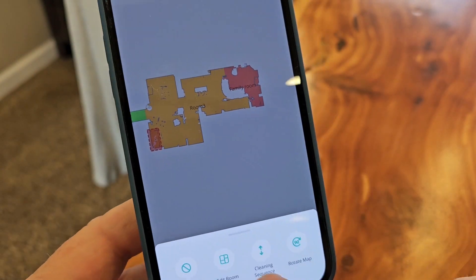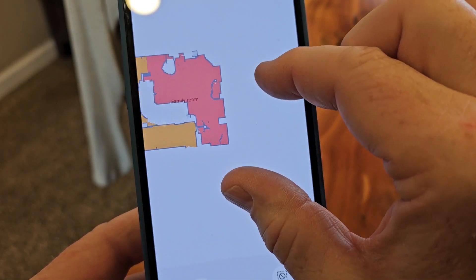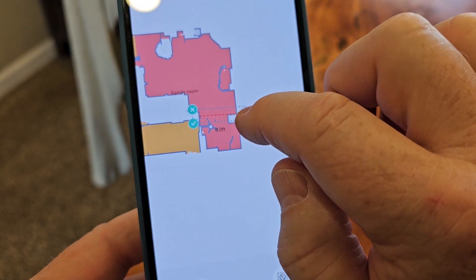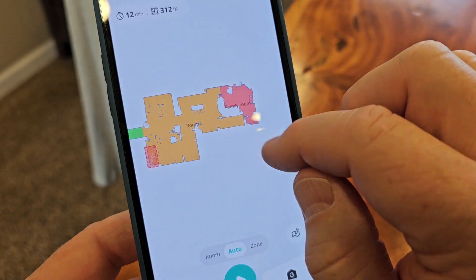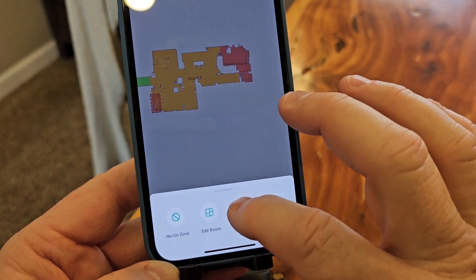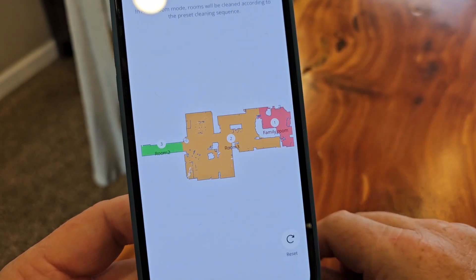Let's edit again — I could do a virtual boundary. I'm going to put a boundary over here where my computer is. Drag it over and click the little check mark. The stairs are right here too. You can also click on edit map and do a cleaning sequence — tap rooms in the order you want them cleaned, one, two, three. That's pretty cool.